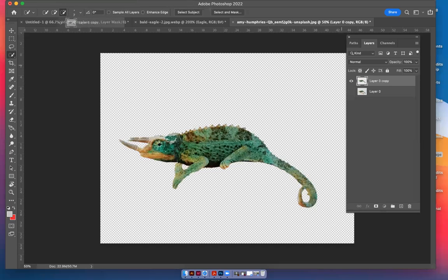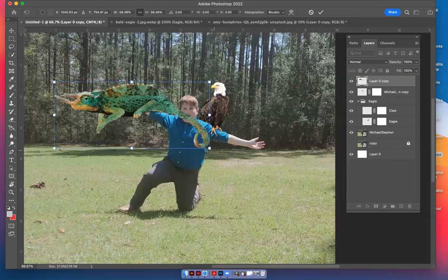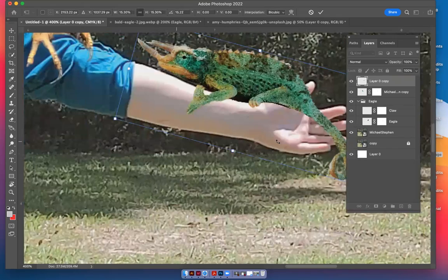There it is — click on it, drag it over to the Michael Steven picture and drop it. There's that big old lizard and we want to shrink it down by hitting Command+T, grabbing a bounding box and shrinking it. You can have fun with this — make this thing huge or little in his hand. When the arrows curl like that you can rotate it. Try to put it anywhere you want. It looks pixelated right now because I haven't clicked OK yet.